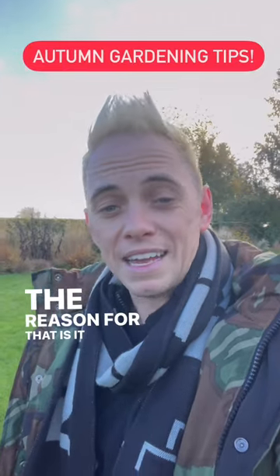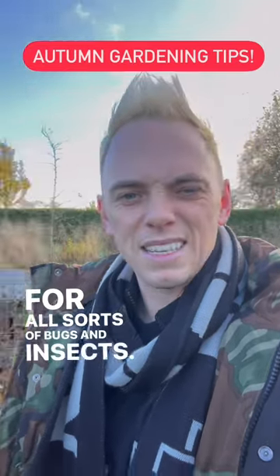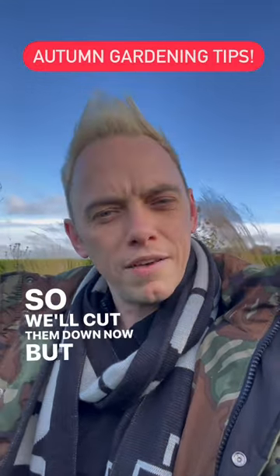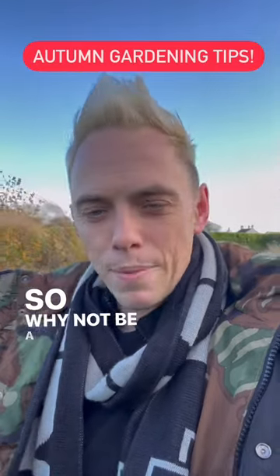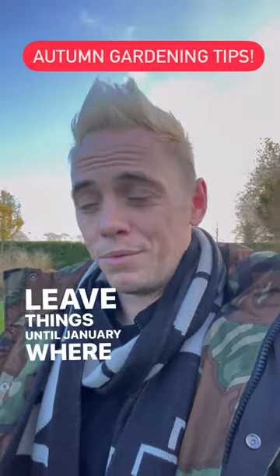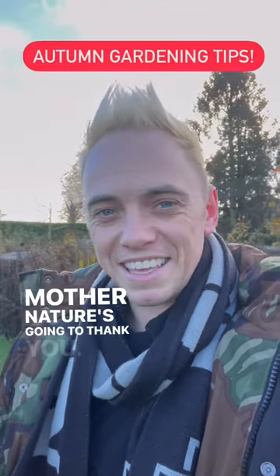The reason for that is it acts as a great wildlife habitat for all sorts of bugs and insects. And also, the grasses look fantastic. If we cut them down now, there's nothing to look at. So why not be a bit more like Garden Ninja and be lazy — leave things until January where you can cut them back. But for now, just enjoy it. Mother Nature's going to thank you.